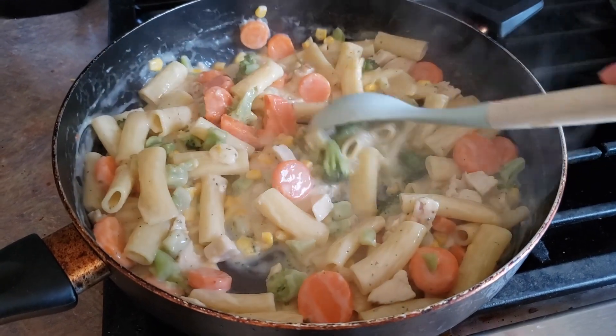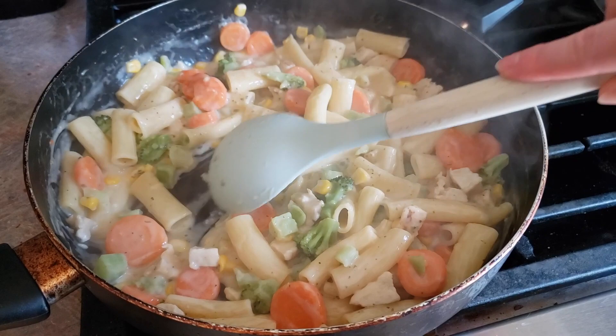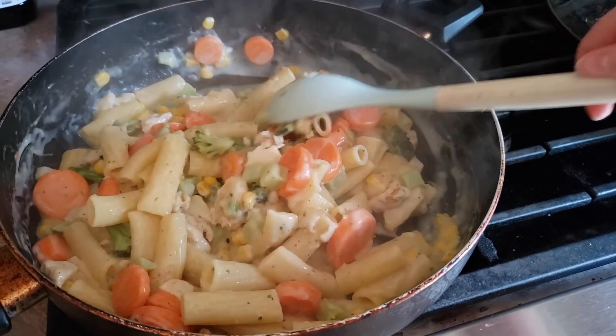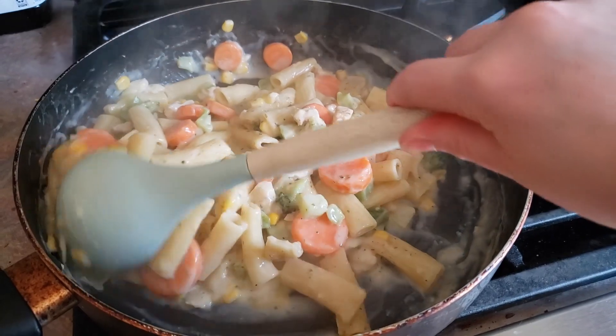Alright guys, we're about halfway through our cooking time right now, and I did notice that my noodles were starting to stick a little bit, so I did reduce my heat down to just under medium, and we're gonna continue on like that for the rest of the cooking time. So if you notice your noodles or your chicken sticking, just go ahead and lower that heat a little bit.